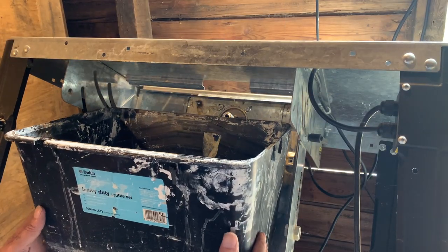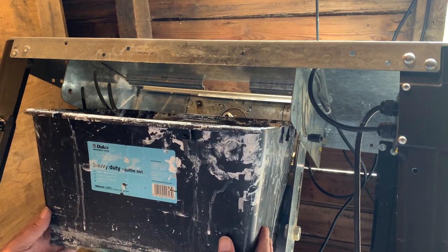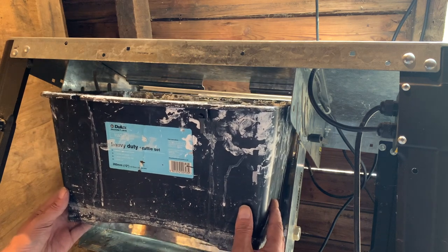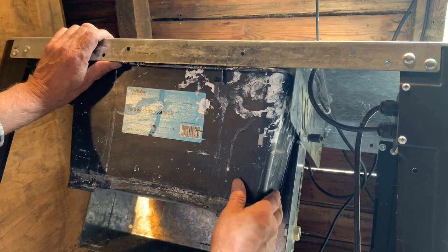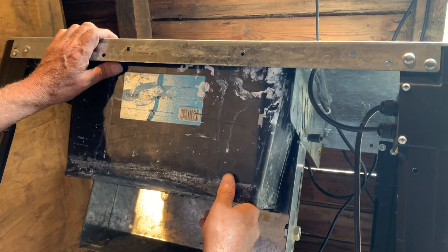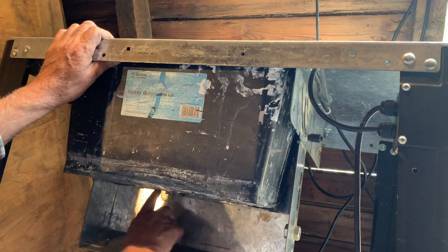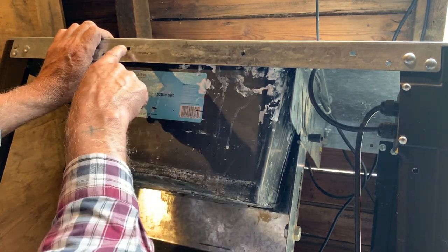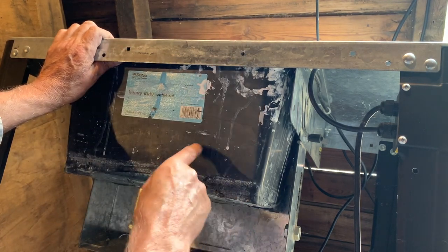This is the trough — the bucket, or whatever you want to call it. It's an old paint bucket. It's going to fit over the shaft and up to the top. As you can see, that fits beautifully. What I'm going to do is use a couple of holes through this back plate and a couple of holes up here, and I'm going to put some straps to hold this into place.